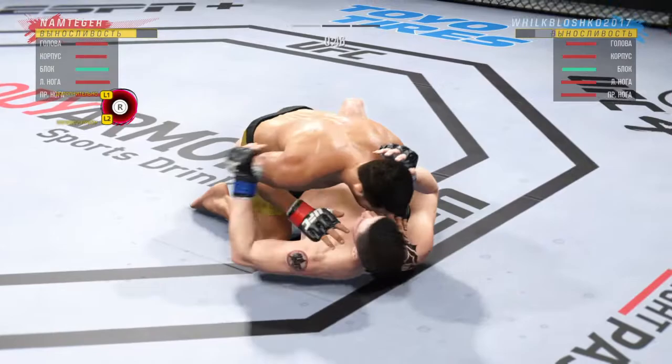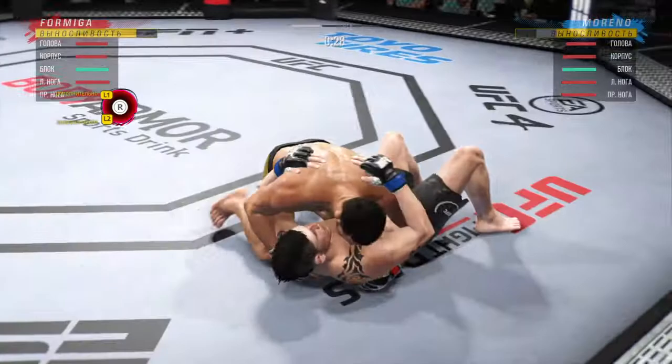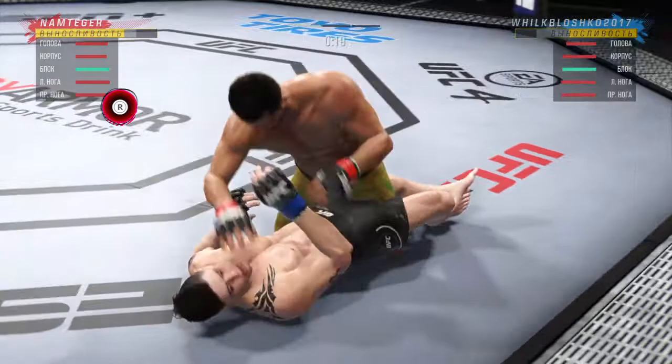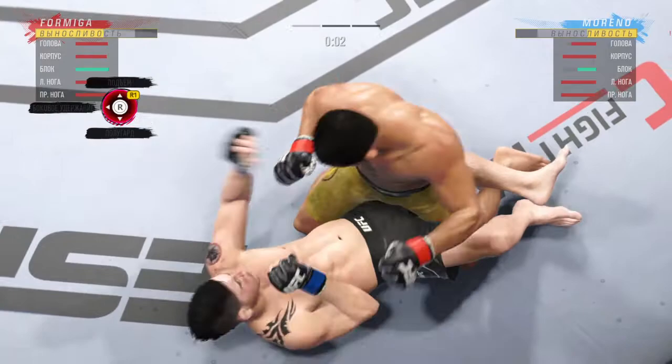You gotta be careful playing on the ground with this guy — you don't want to mess around for too long. 30 seconds now to go in the round. Bottom fighter maybe looking to hip escape. Able to land the single ground strike there. Forms out for the end of round one.